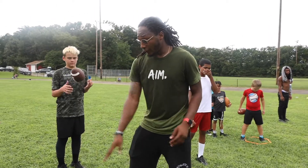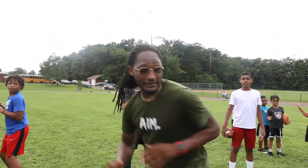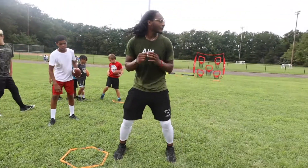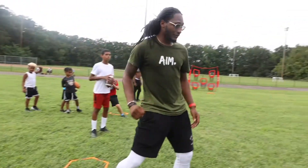Alright, we're going to step over with our right leg, and then step up in the pocket, step and throw. So it should be right here — it's right here, step over, step up, step and throw.